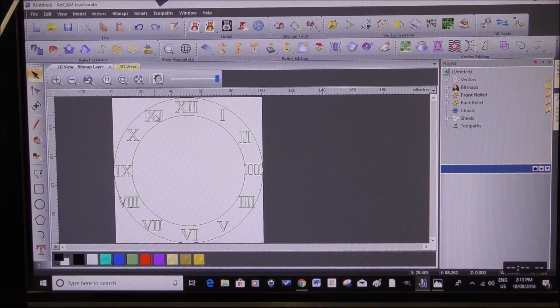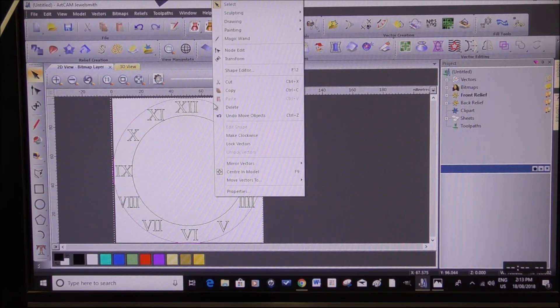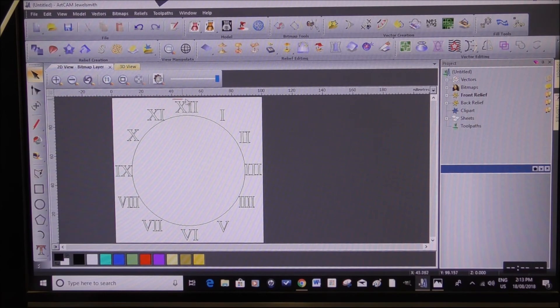I've got all my numbers. I need to ungroup them because they're grouped in groups, so you come up here and go Ungroup, then Ungroup again. Now I can individually grab them and place them into our model. I'll come back when I've got the rest lined up nicely, but you can see you can put them in individually and sort them out. Okay — the last one, number 11. Number 12 needs to come over slightly. I think the I can move in a little. I'm reasonably happy with those now.